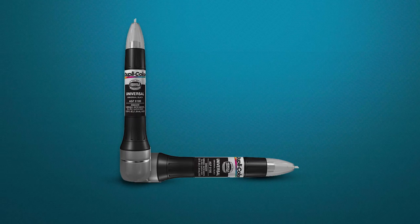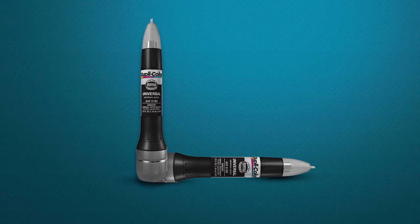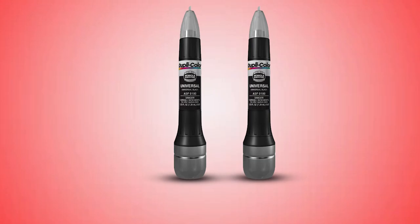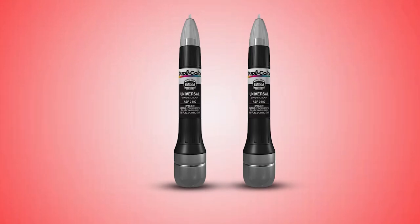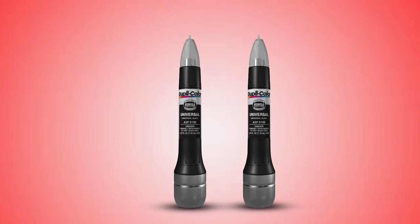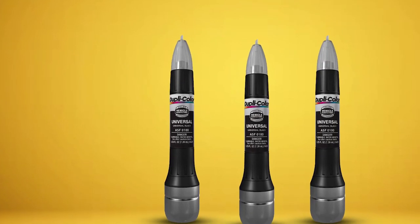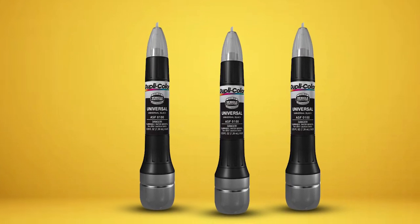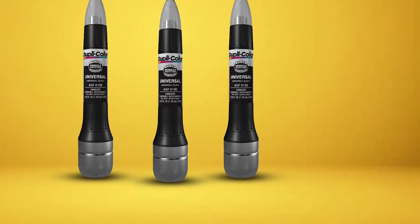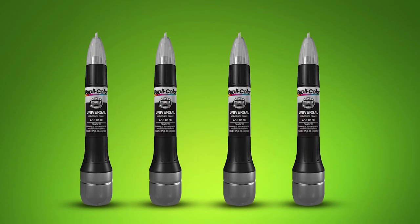With this touch-up spray paint, you'll have a color match you can trust. DupliColor is the only brand that offers paint colors tested and approved by vehicle manufacturers, so you'll get a close, if not perfect, color match to your vehicle's original factory finish. Designed to repair both chips and scratches, this product has an abrasive prep tip to remove any loose paint and rust. Then you'll switch to either the paint pen tip for fine scratches and small chips, or the brush tip for larger chips. Either tip gets paint flowing in small amounts for easy control.